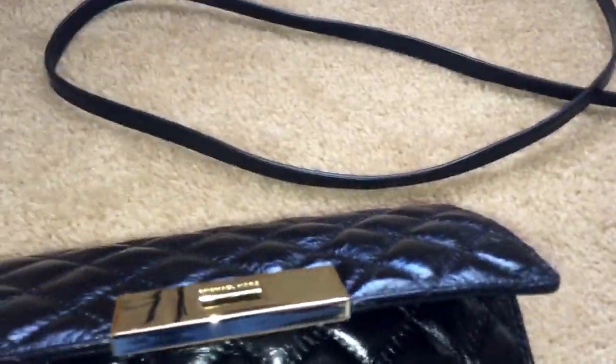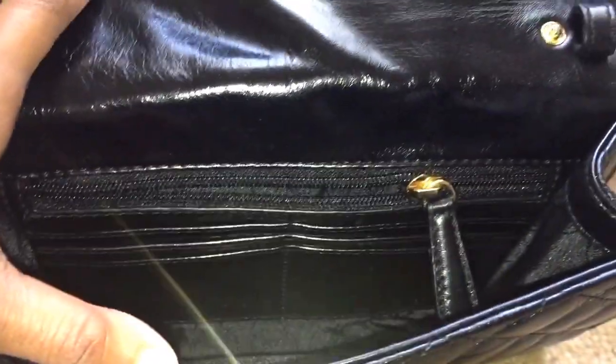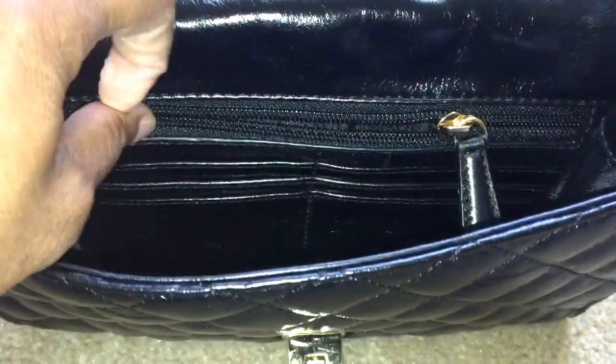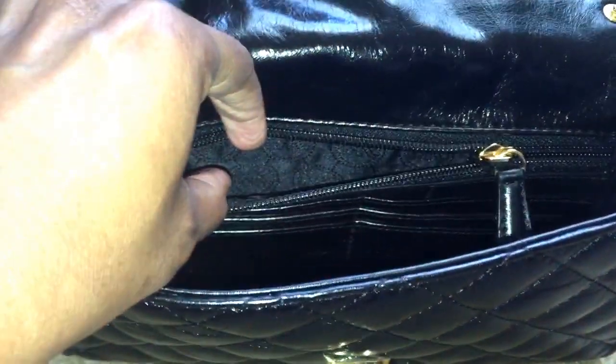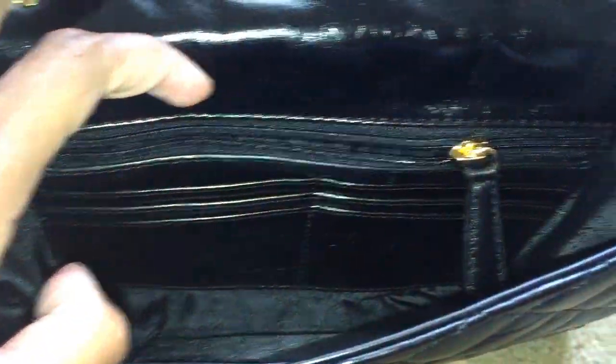This is the detachable shoulder strap. The bag is very spacious — you can fit your phone, a small wallet, lipstick, a compact mirror, and a few cards since it has six card slots. My iPhone 6 can go into the pocket there.